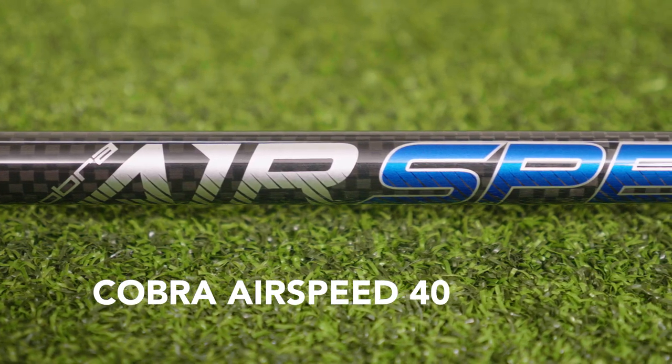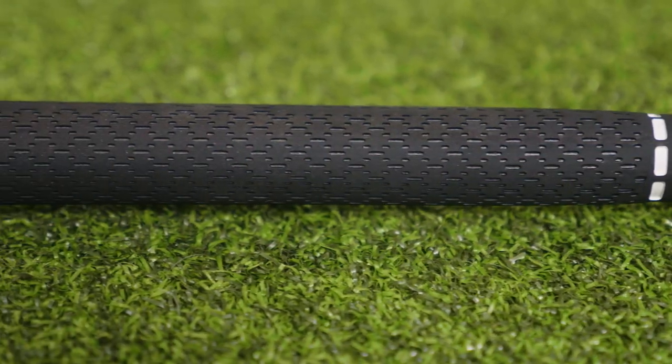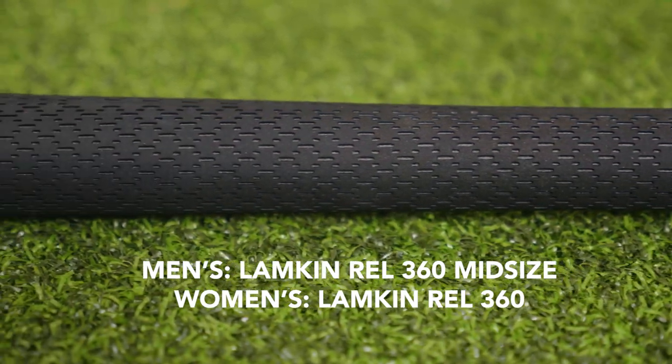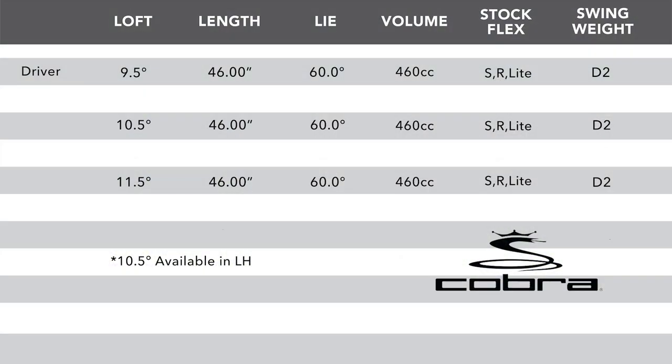Cobra is using a 40 gram Airspeed graphite shaft in both the men's and women's line, and continuing forward by using the Lampkin REL 360 midsize grip for men and the Lampkin REL 360 standard for women. Listed are the standard specifications on the FMAX line of drivers, but TGW.com can accommodate any of your custom requests.